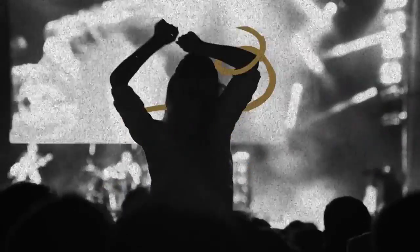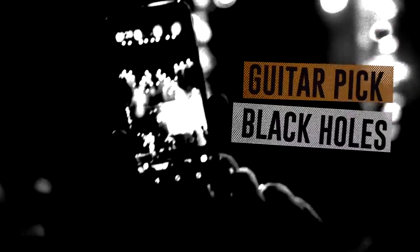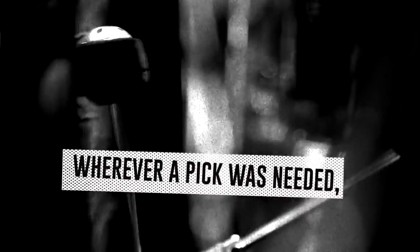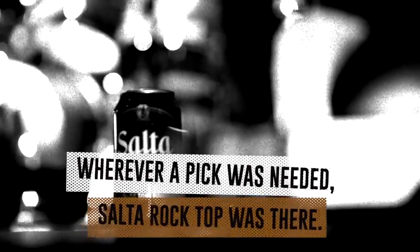The cans were also at hand in more guitar pick black holes like rehearsing rooms, rock bars, and live music pubs. Wherever a pick was needed, Salter Rock Top was there.